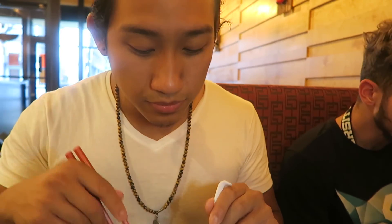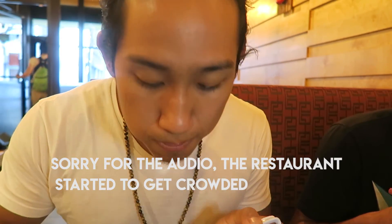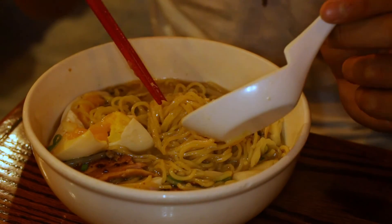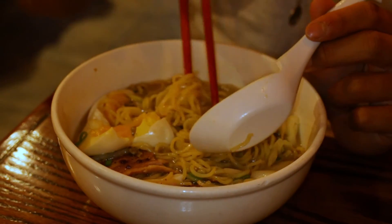The pork belly is salty — very salty, but it kind of falls apart in your mouth. The egg is kind of like a normal boiled egg compared to the Terakawa one. It's a little runny, sweet and salty — savory. Overall, the ramen is pretty good, but I would trade this egg for Terakawa's egg, which is better.